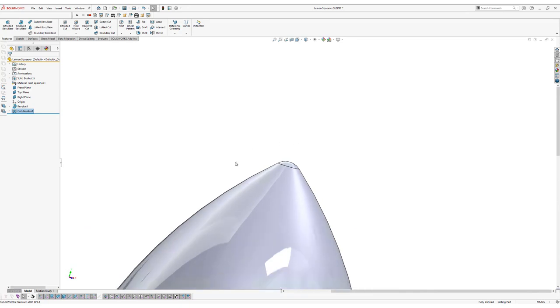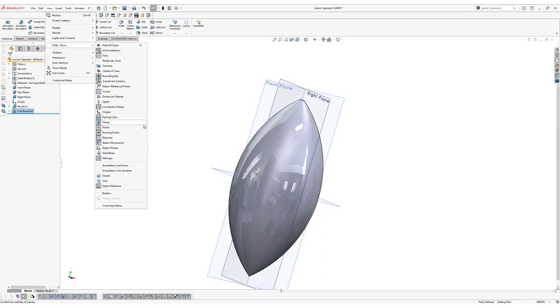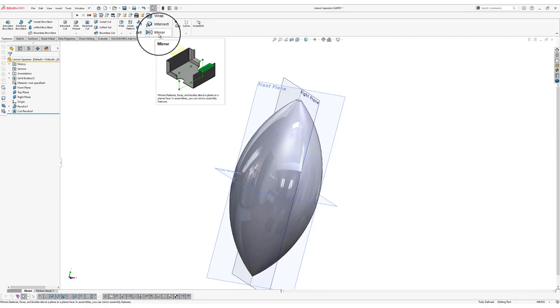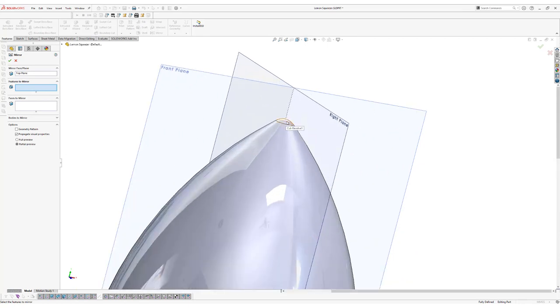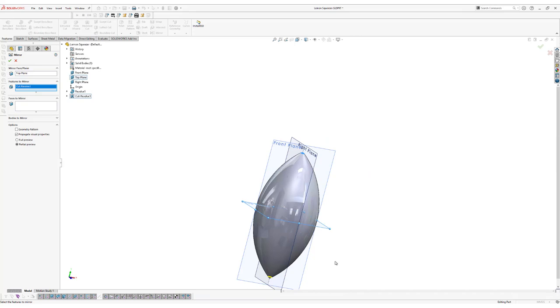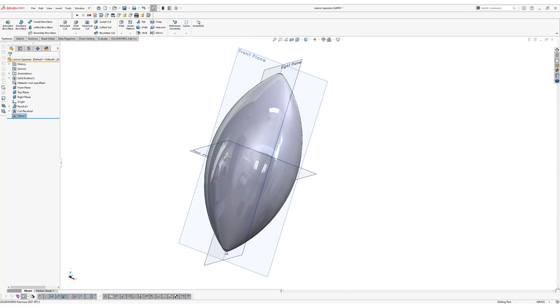The next thing we're going to do is mirror this fillet. Zoom out and make our planes visible again — go to View, Hide Show, and click on Planes. Now go to the Mirror feature, which you can also find under Insert, Pattern/Mirror, Mirror. The mirror plane will be our top plane, and the features to mirror will be our Cut Revolve — select it from the feature tree and click OK. We've now mirrored our fillets to the other side as well.